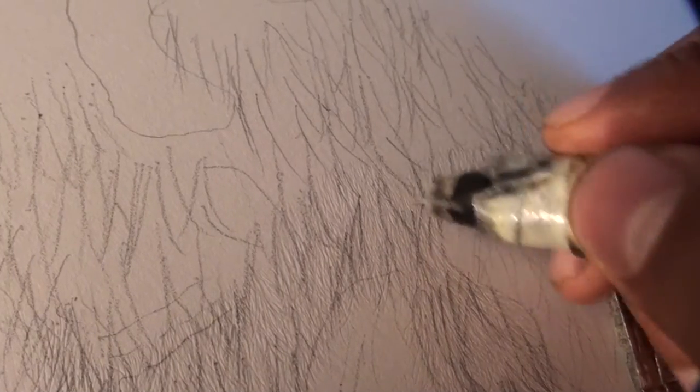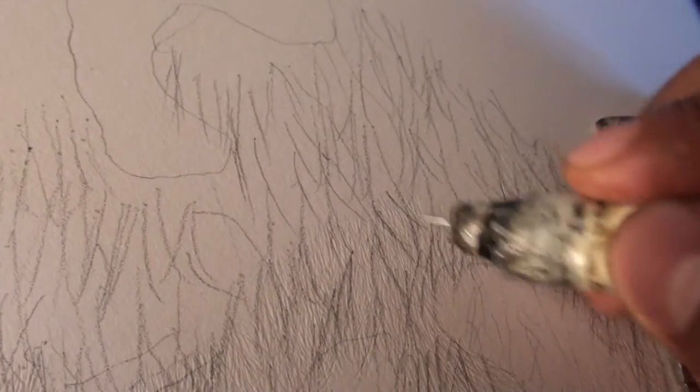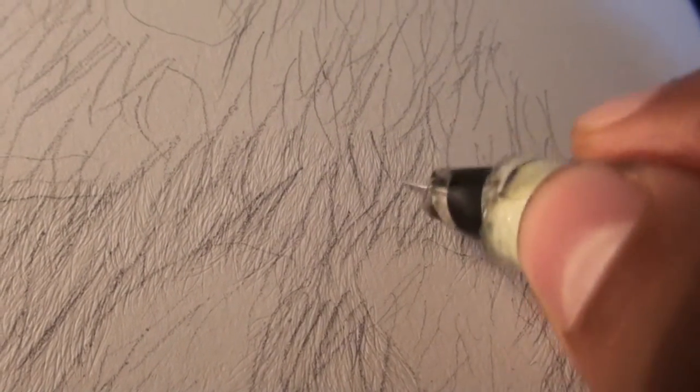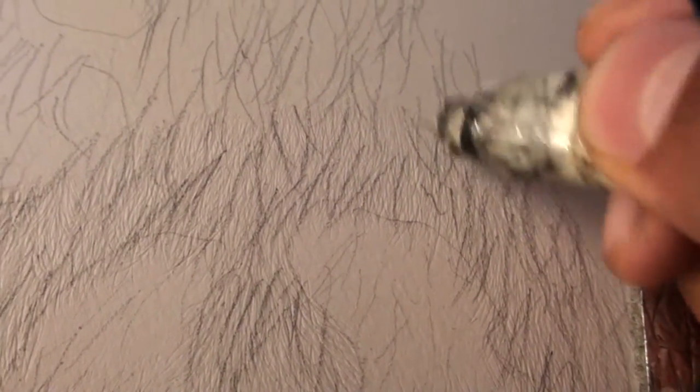You'll notice these once you start adding pencil — then we'll pick these out by adding shadows, highlights, and all those things. Hopefully you guys are finding this helpful. If you are, I'd appreciate a subscribe, a like, and a share — that would help me out so much.